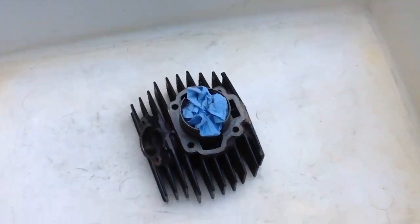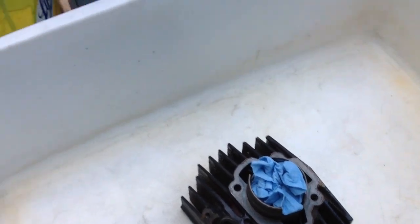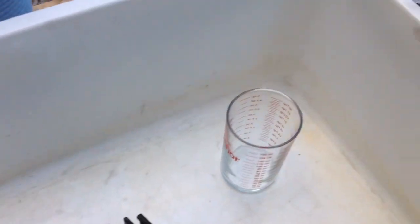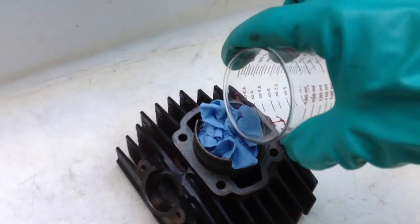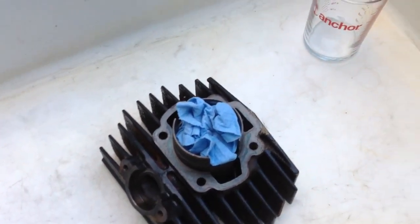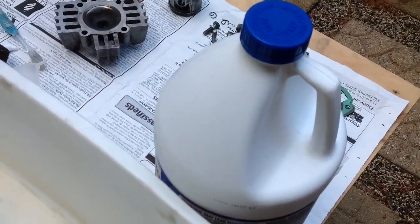I have the cylinder in the bucket and I have taken two shop towels and put them in here. My plan of action is to pour the acid into a glass container and then slowly pour it in and let it set. It does actually work fast, especially if you are using 100% strength — I am not diluting this.